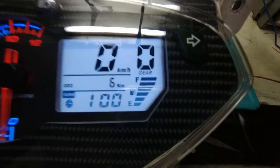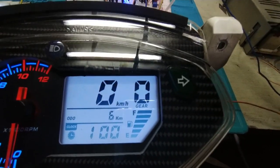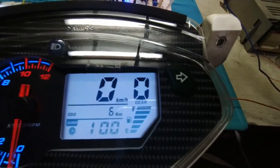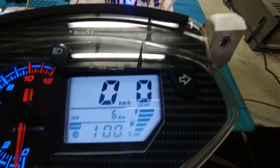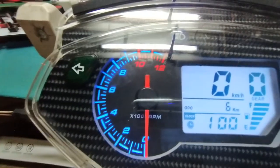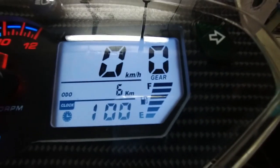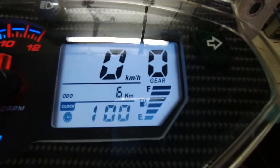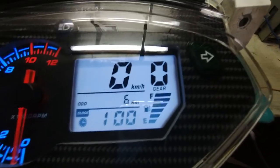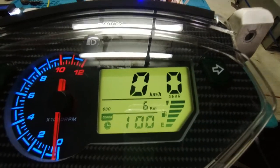Let's initialize it now. During initialization you can see there is a gear indicator. Right now it's set to neutral — neutral is shown as zero, not 'N'. There's already 6 kilometers on the odometer because I've been testing and calibrating it for a 15-tooth front sprocket.